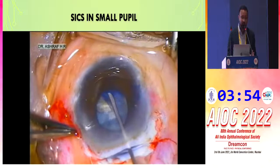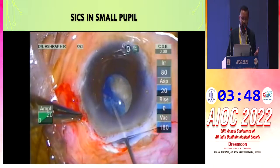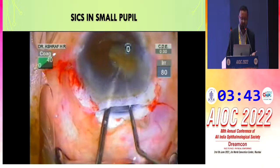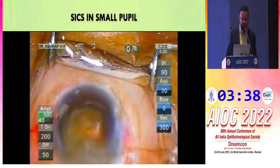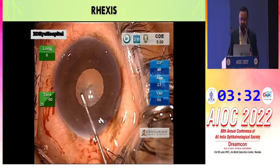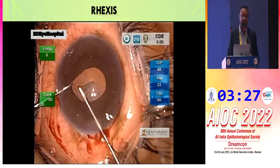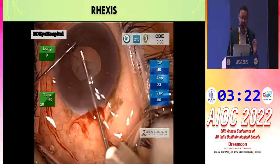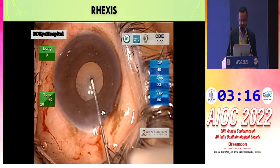We are talking about phaco, but in SICS we can easily manage the small pupil, even with a hard cataract. In SICS, the rhexis is beneath the iris and we just prolapse and explant the lens. In phaco, the rhexis is the most important step — using an iris guard with a Coghlan hook to visualize the rhexis margin, we can complete the rhexis below the iris properly.